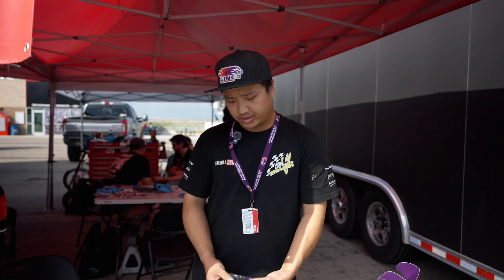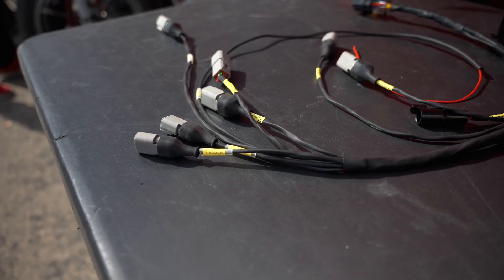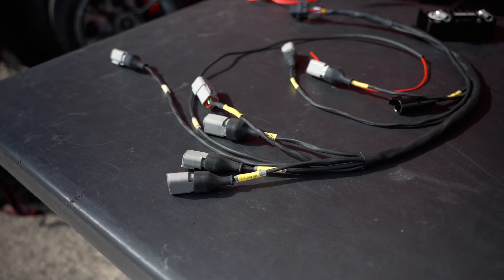We're going to be putting one of these in the front to control all of his engine bay accessories, and then one in the rear to control all of his rear-mounted radiator fans, his water pumps, and all the rear accessories like lights and everything else. His entire race car gets powered by two of these units.